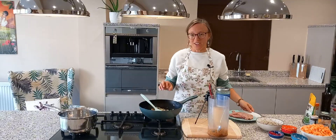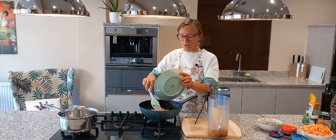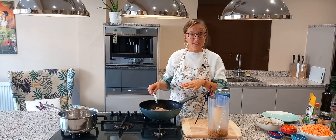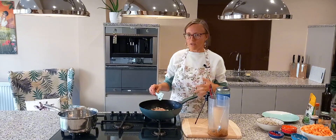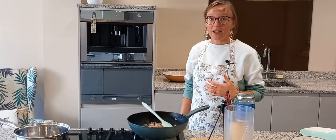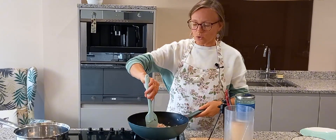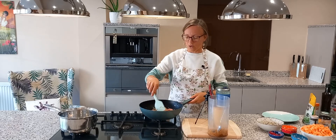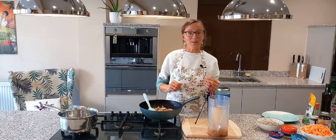My onion has started to brown and caramelise so I'm going to add in some turkey strips. I'm using turkey because it's an awesome alternative to chicken and it's full of B vitamins — niacin, B6, and B12 — which help us build DNA, support amino acid formation, and produce neurotransmitters. I'm just going to brown those in the coconut oil with the onion for a couple of minutes, and while I do that I'm going to start talking about this part of our cycle.